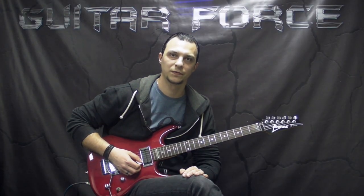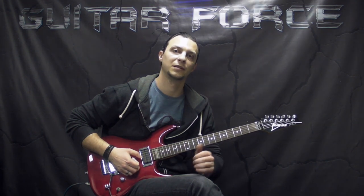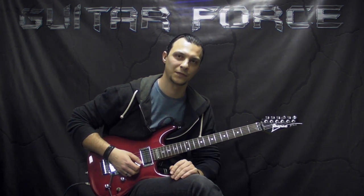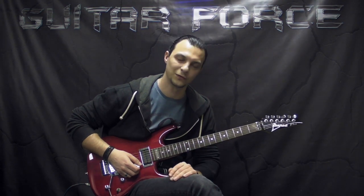Alright guys, so that was it for this lesson. Hope you liked it, thanks for checking it out. If you did like the lesson, please hit the thumbs up button. Also comment, share, subscribe if you're new to my channel. Don't forget to visit guitarforce.com for more guitar lessons. In the meantime, I'll see you again. Take it easy, and as always, let the force be with you.